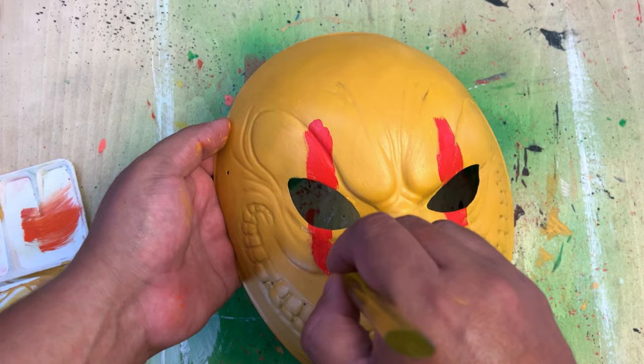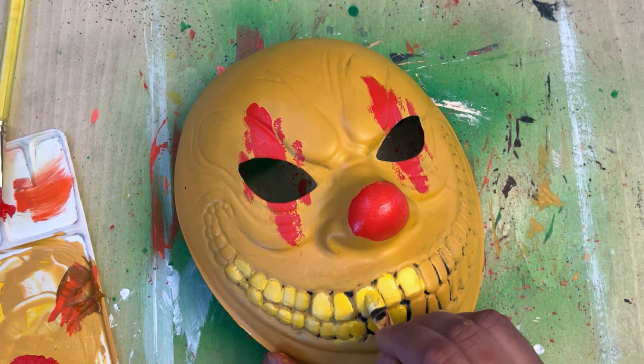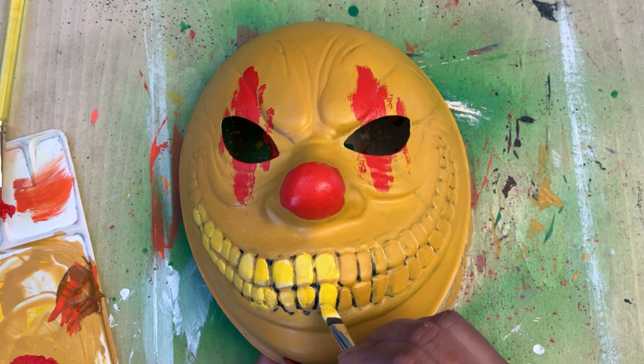Let me know in the comments if you customize masks — I would like to see your channel. Link your channel in the comments and I will be glad to check that out. I love to see everybody's designs and what you're making for Halloween.